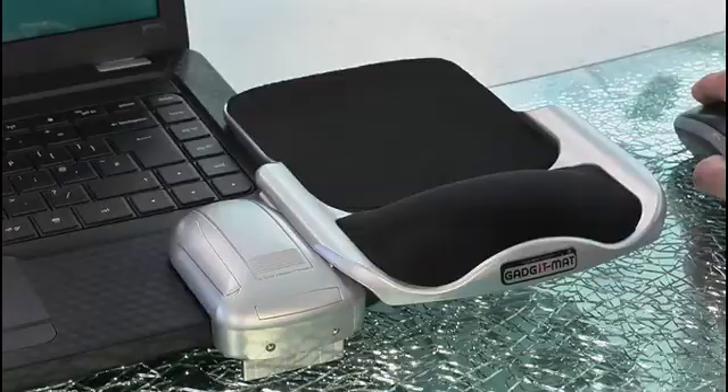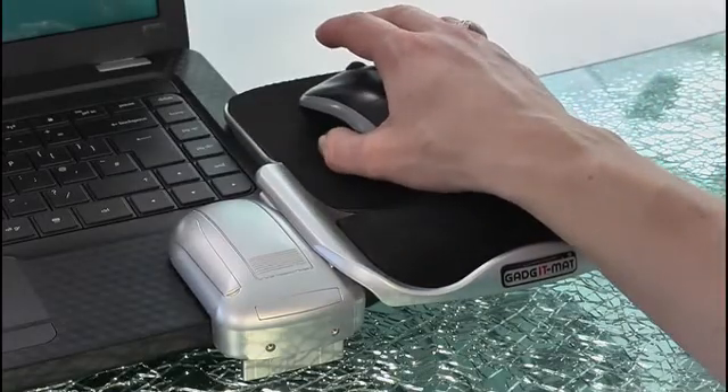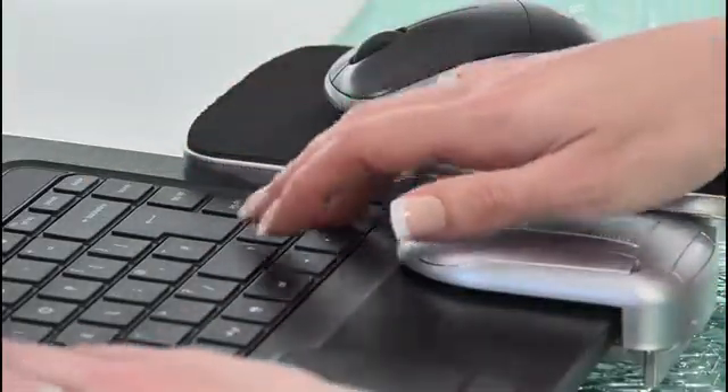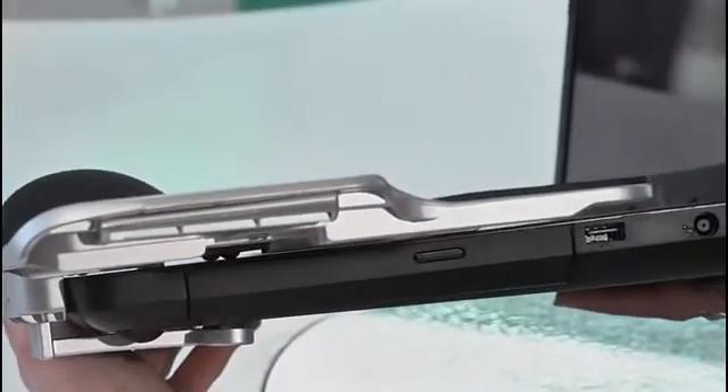And remember that the edge should overlap the surface of the computer like this. Done! It's light but it's also sturdy — that's not going anywhere. And very importantly it doesn't interfere with the keys or affect your typing. And it leaves the USB or other ports at the side of the laptop free if you need to use them.